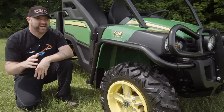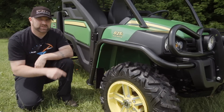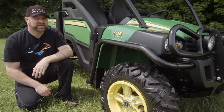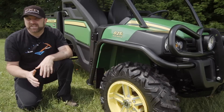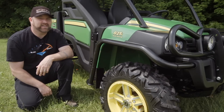By this point it's got to be pretty obvious. Despite its racy green and yellow paint scheme and trick aluminum wheels, the 825i is built to work — hard. That fact was never a surprise to us, and it shouldn't have been to you either. If you need to get the job done, you've always been able to depend on a John Deere, and the 825i is no exception.